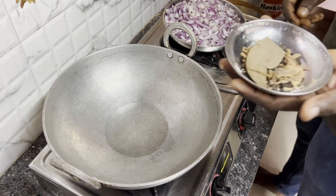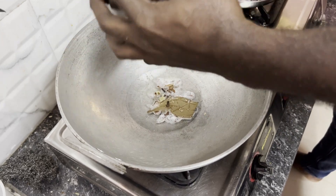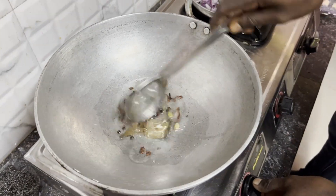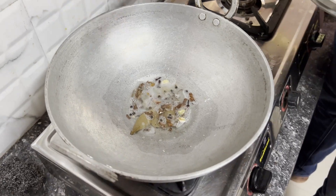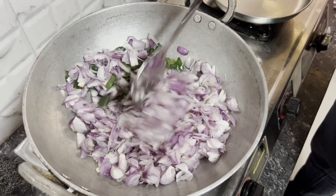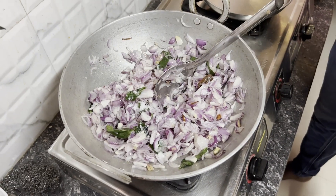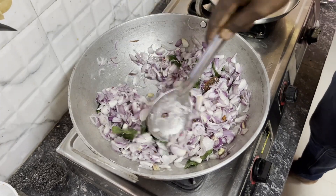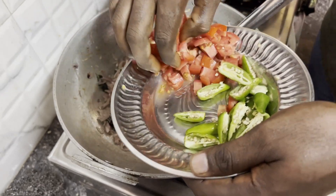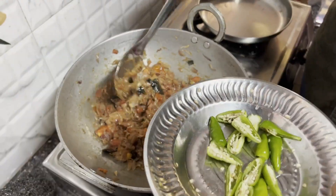First we'll be frying the spices. Smells so good! He's adding a bit of salt to the onions so that they get fried quicker. The onions are nearly done. Now we add the green chillies.